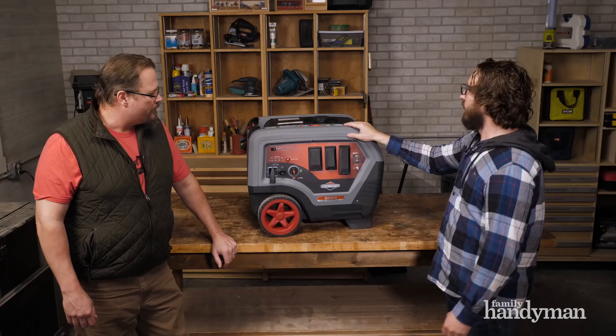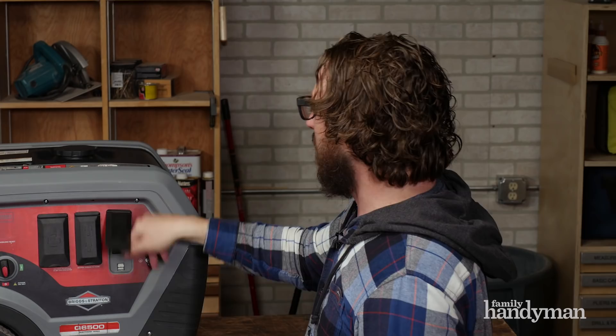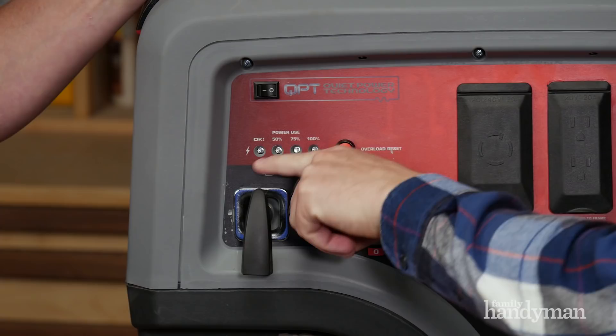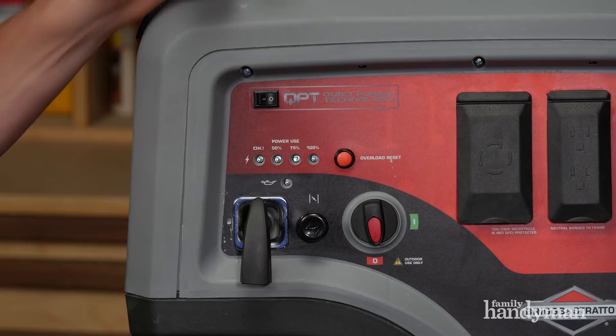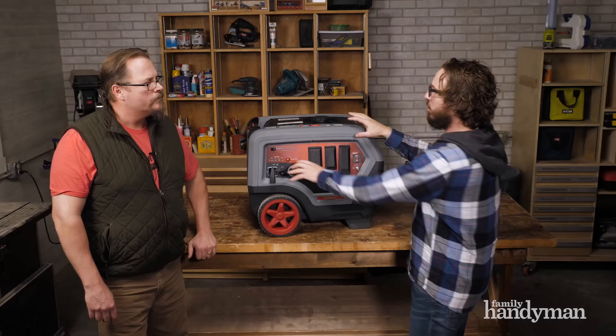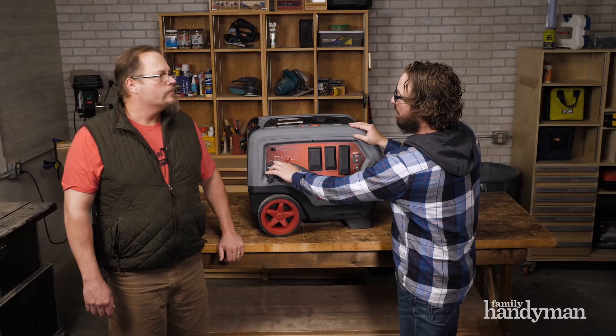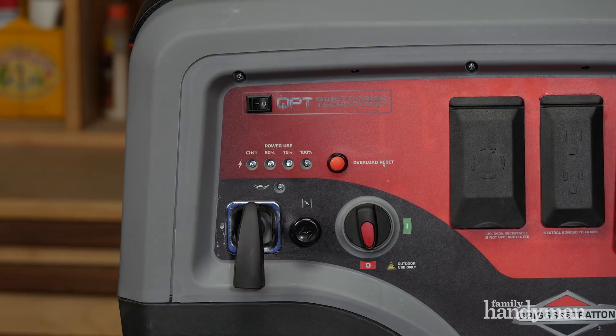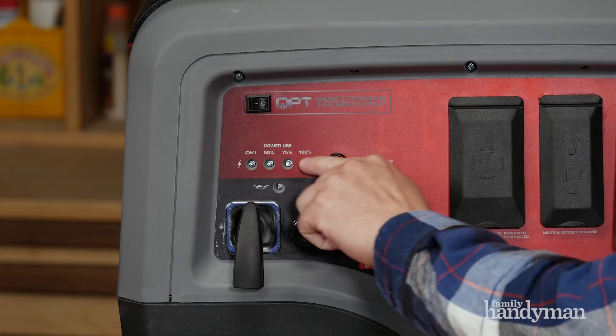It also has LED indicator lights, which I really love. When you start it, a green light comes on to let you know the unit is running and has power. Then it shows load percentage — 50%, 75%, 100%. So if you plug in a big compressor or two compressors, and it shows 50% draw, you know you still have 50% capacity left. If it shows 75% draw, you know you have 25% left.